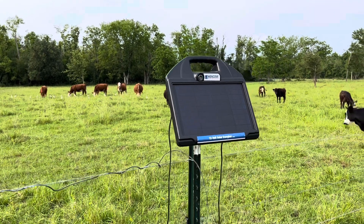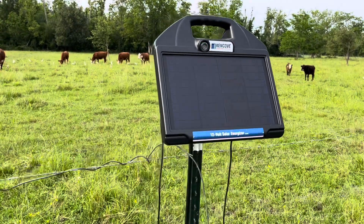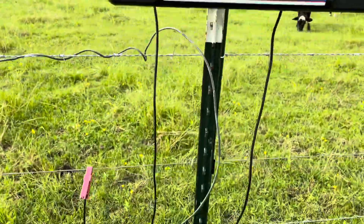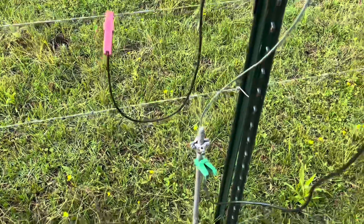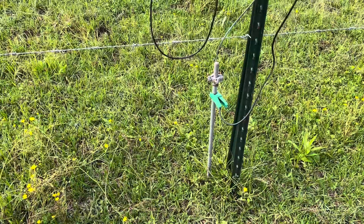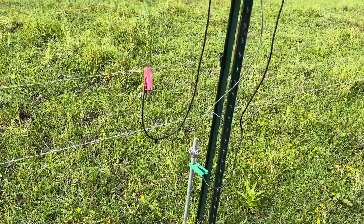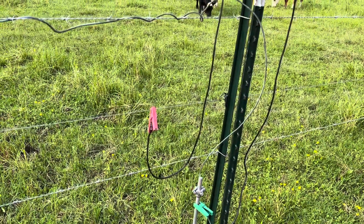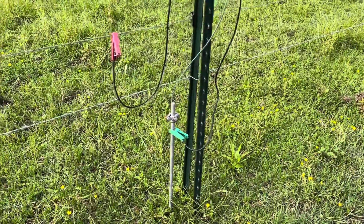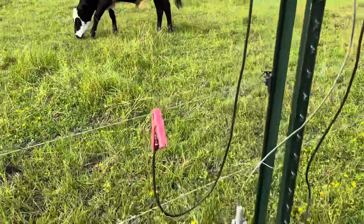When you buy these chargers - this is a Kencove one, probably my favorite - they come with two leads. You've got a ground. Here in Louisiana we have soft wet clay soil, so I can get away with one ground rod. If you're in a really dry, rocky area you may have to do something different for grounding. I still drive an eight-foot ground rod about six and a half feet into the ground. Then you've got a second lead which is your hot side.